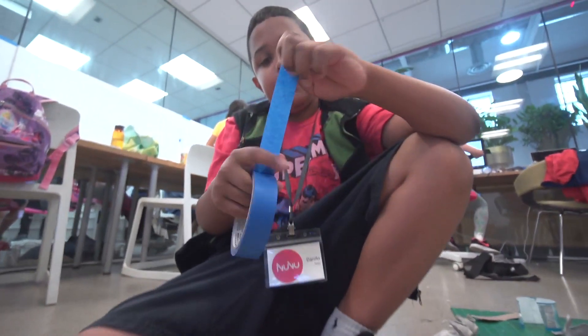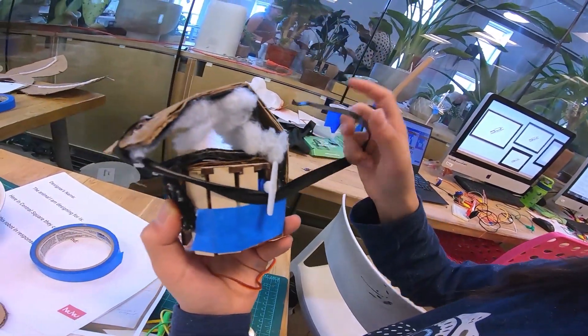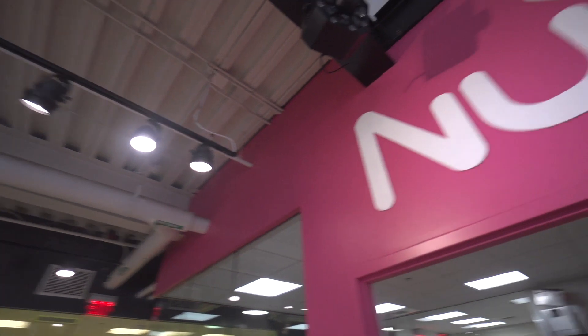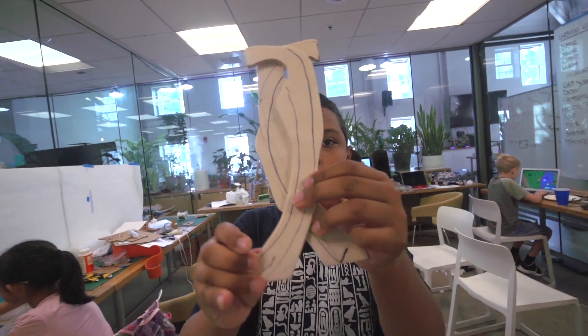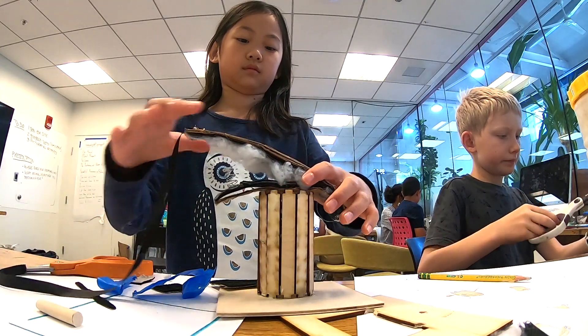I like inventing stuff because it's fun to make new things. Invention means that something you make, usually to solve a problem. This is New View — it's an innovation school where you can learn design and engineering. We are in the summer class and we're inventing stuff.